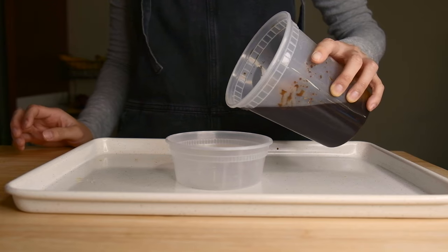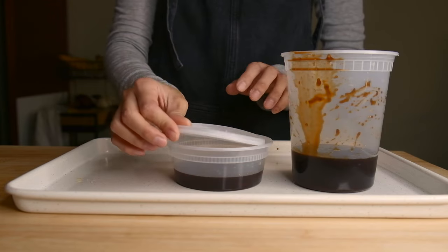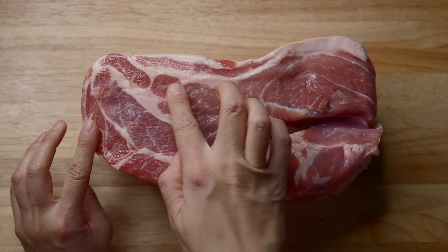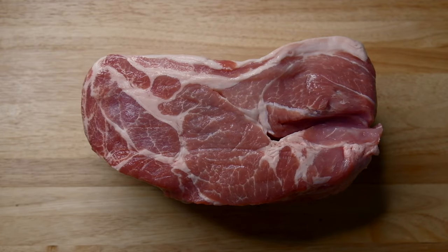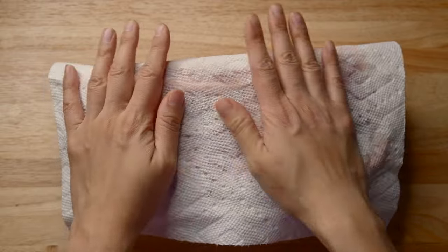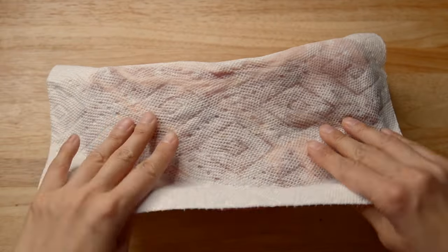I'm going to go ahead and add in the beetroot powder and give the marinade a good mix. From this, we're going to reserve a quarter cup for the glaze later. For the meat, we're going to use pork butt, which is also called pork shoulder. The fattier the meat and the more marbling it has, the better this is going to taste. But if you want to go the lean route, I would suggest the pork tenderloin.